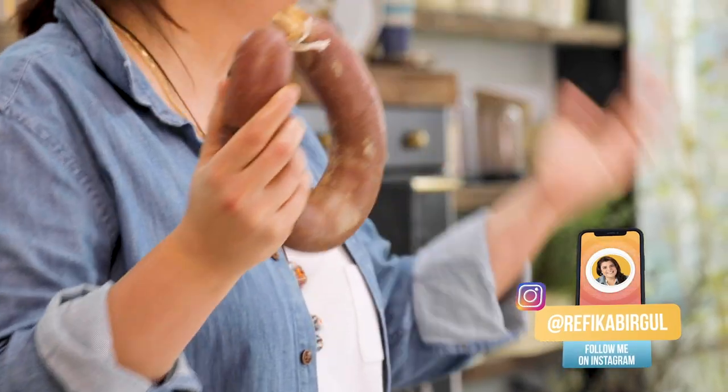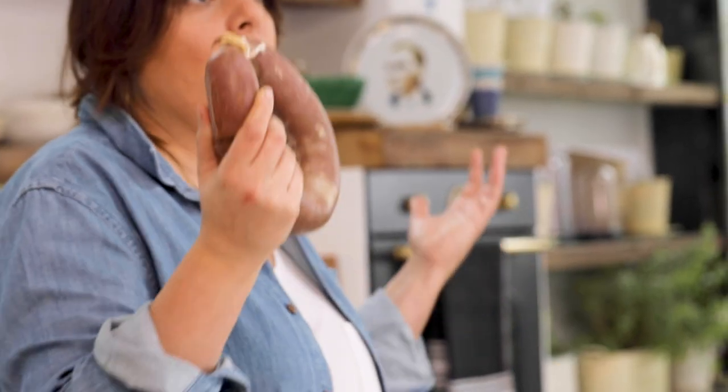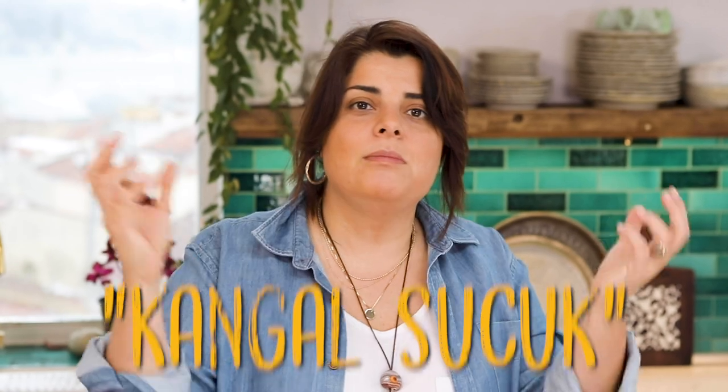Sucuk doesn't always have to be this shape. It can be one long one or small pieces — it depends on the company which makes it, the person, and the amount of portion that is going to be used. This classical shape is called Kangal in Turkish, but it can come in different shapes, which is the same for pepperoni and chorizo. It's very similar all over the world.